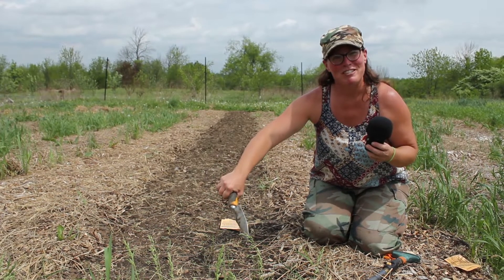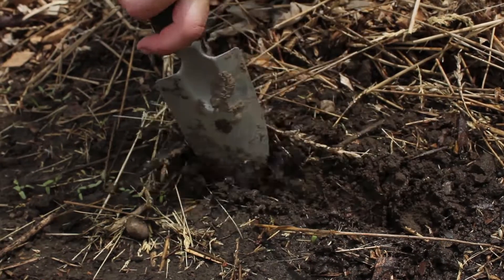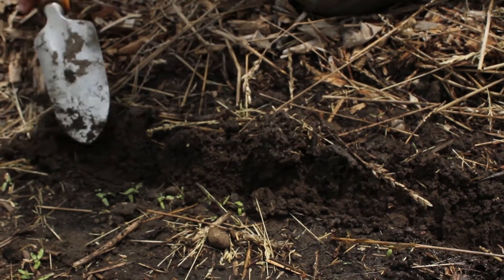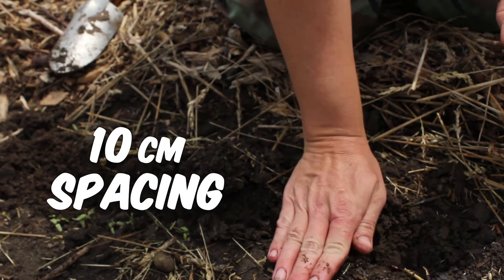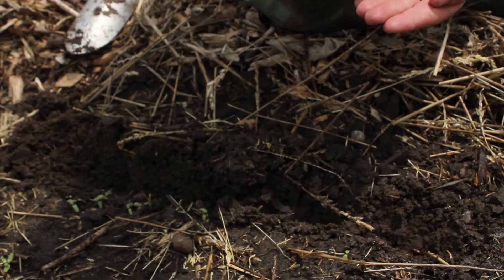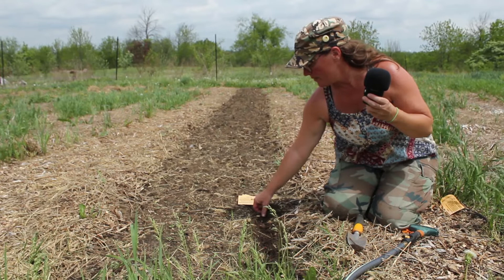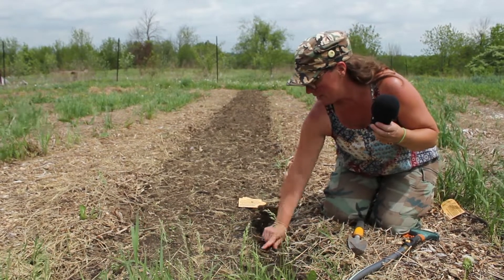Teamwork makes the dream work, it's true. So we will dig a little trench here, and with your beans, pop one bean in the soil, give it the next bean about 10 centimeters away or a hand width, another 10 centimeters away or a hand width, until you have all the beans in the soil. And then we will lightly cover those beans up with the loose soil.